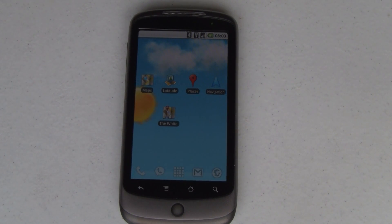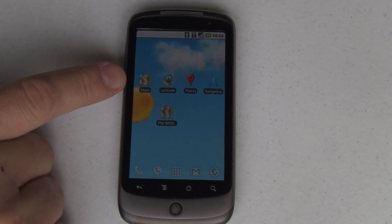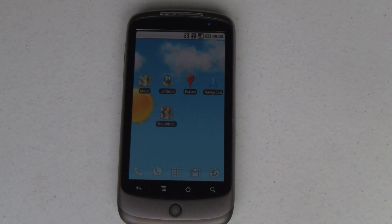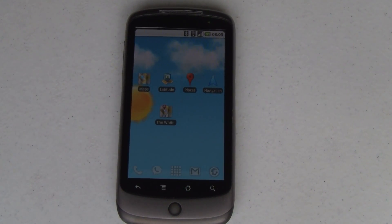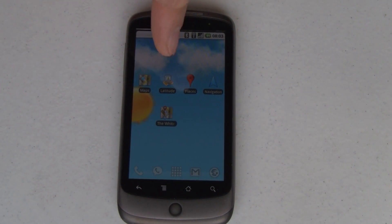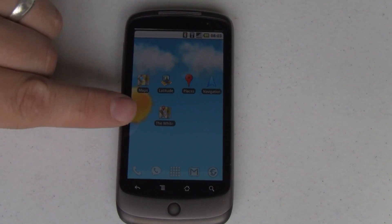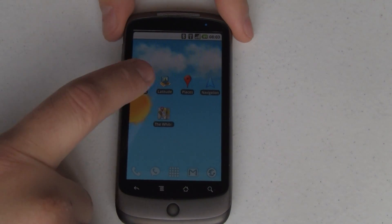Google Maps is the only app that I know of that has several icons to get into various different things that it does. You've got Maps, which is just that — your Maps. It's got Latitude, that's your social location sharing part of Google Maps. It's got Navigation, which you're all familiar with by now, and it's got this new icon called Places. It's also got Shortcuts, and I'll show you a little bit about those in just a minute. Let's jump into Maps and see what's new.